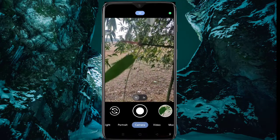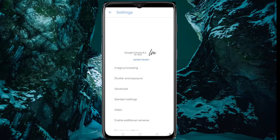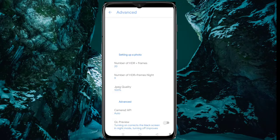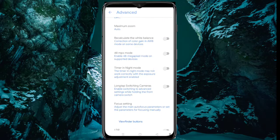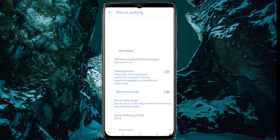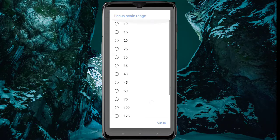To enable manual focus, go to Advanced and scroll down. Here you can see the focus setting — click on it. Now click focus scrub drive and make it 50.